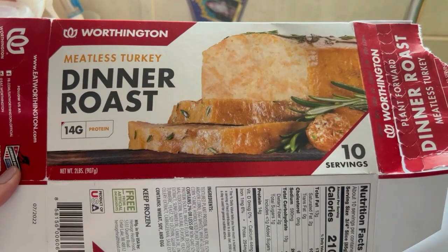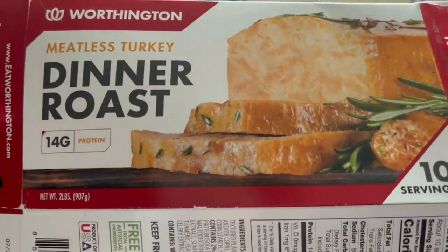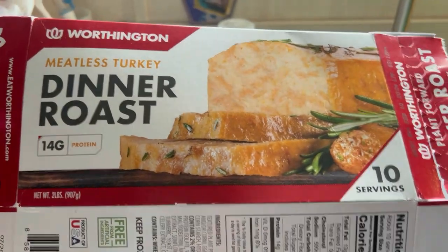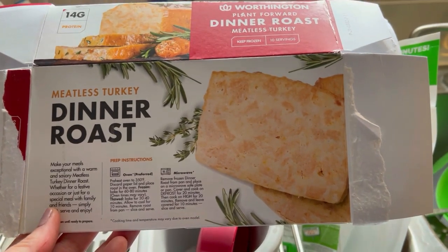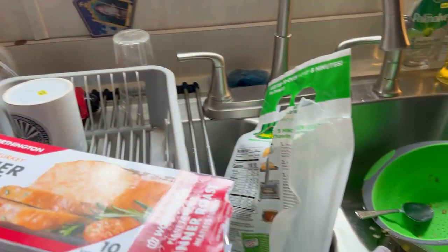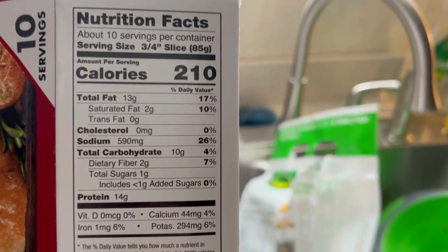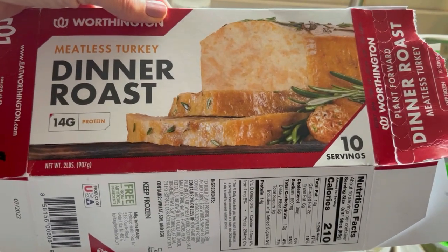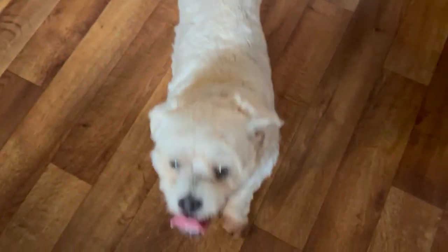I'm at my mom's house now. I wanted to show you the turkey she got — it's a Worthington meatless turkey. I do love their canned goods. I'll try to show it to you when it's done. Here's the back of the box with nutritional info, just in case you want to know. I think it's going to be delicious — they really do make good products.